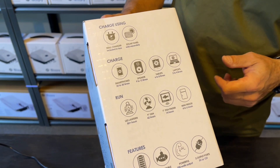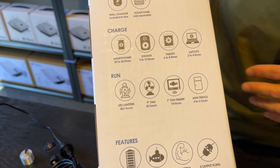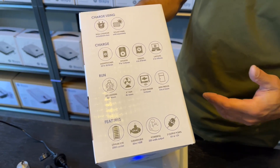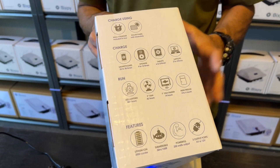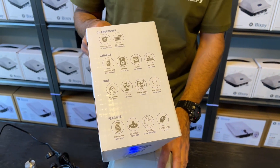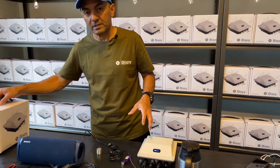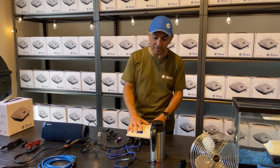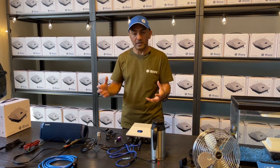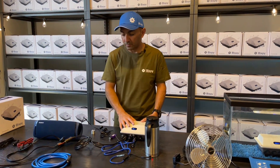That speaker will charge 9 to 12 times; you can run tablets and laptops for hours; fish finders two or three times on the water; fans, lights, and the mini fridge. There are some limitations: there's a 9 amp draw limit off any single connector, and you can't draw more than 17.5 amps from the entire battery collectively.